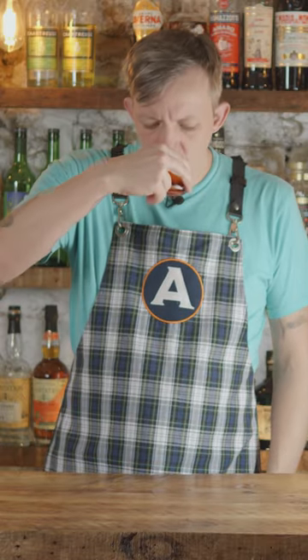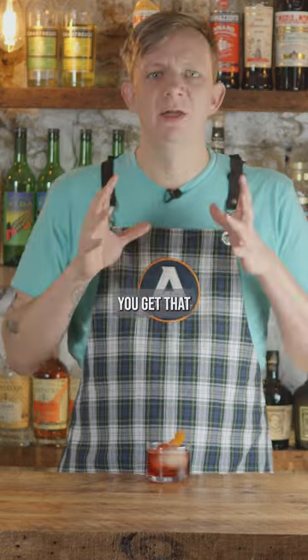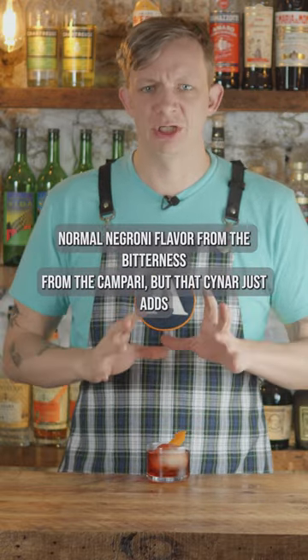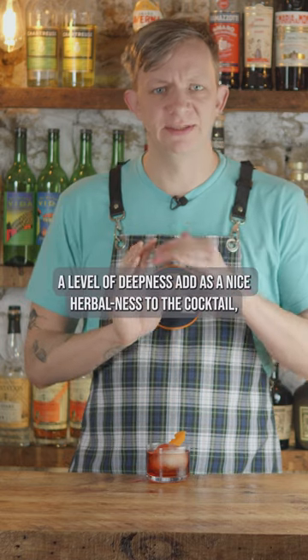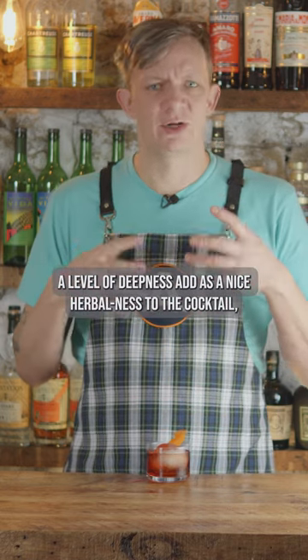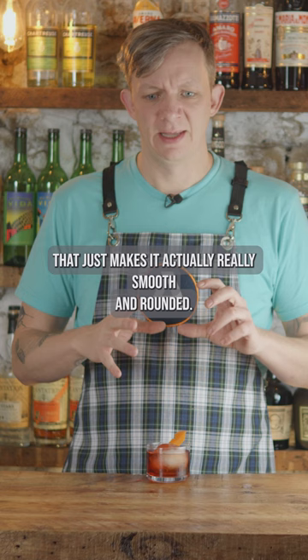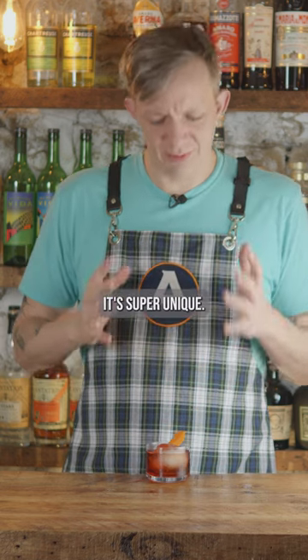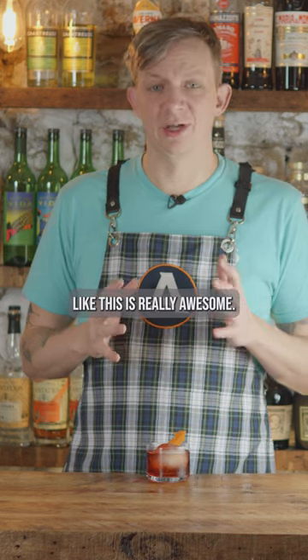Chenar Negroni. Oh wow, you get that normal Negroni flavor from the bitterness from the Campari, but that Chenar just adds a level of deepness and a nice herbalness to the cocktail that makes it actually really smooth and rounded. It's super unique — this is really awesome.